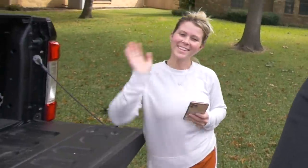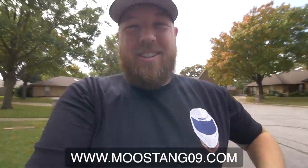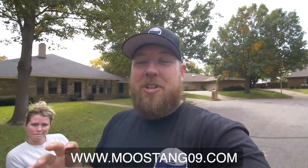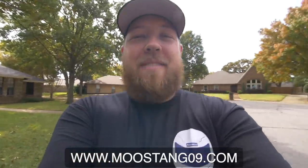Hey, what's going on guys — Sean, Mustang 09, and Courtney. We have a new part to install today on the F-250, but first I have to mention: check out this gear. We're looking fly right now — got the new hats, got the new shirts. We even have them in white, ranging from sizes small to 2XL, so they're live on the website now if you want to support me.